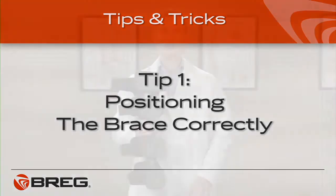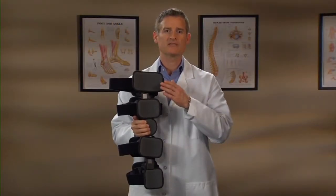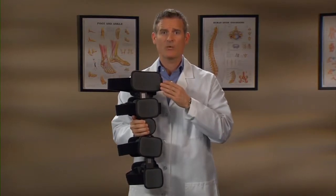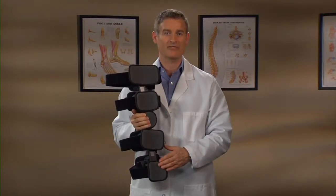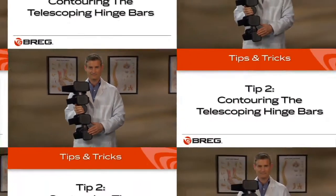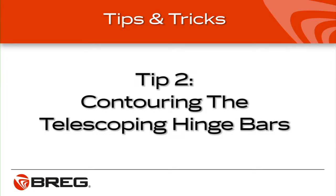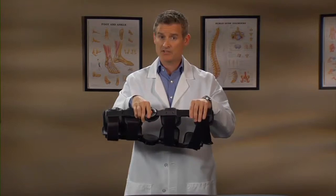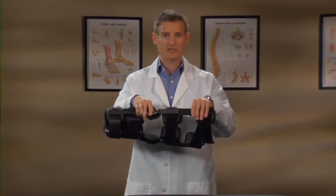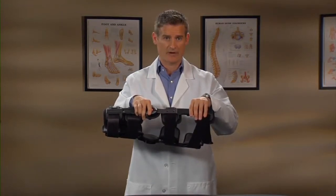To make sure the brace is positioned correctly in the right direction, match up the telescoping sleeves that have the larger pads with the thigh, so they're on the top of the brace, while the telescoping sleeves that have the smaller pads match up with the calf at the bottom of the brace. For a more intimate fit, the telescoping hinge bars can be contoured or bent. After contouring the bars, they may no longer telescope, so setting the length first is imperative.